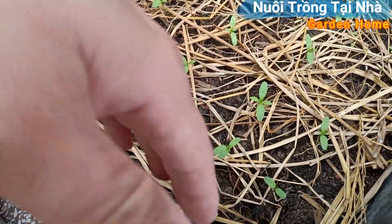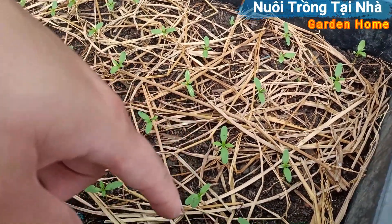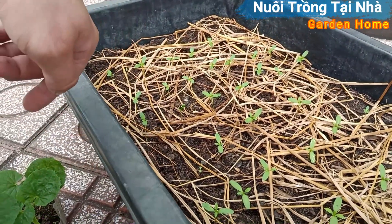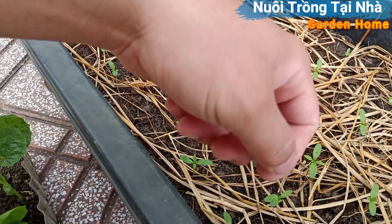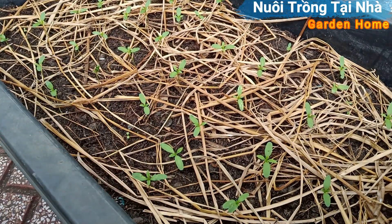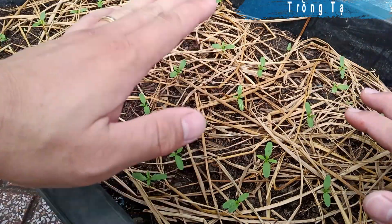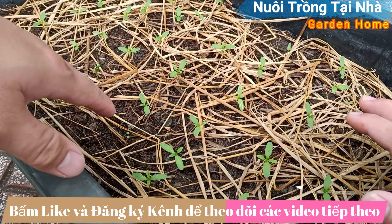Mình gieo hạt lên trên, gieo từng hàng, từng cây từng cây nè các bạn. Rồi xong rồi khi mình gieo lên xong, mình sẽ lấy nước phun lên, sử dụng bình phun nha các bạn. Mình phun đều lên. Khi mình gieo lên xong rồi phun lên, phun lên cái hạt, nó ướt rồi nó sẽ hấp xuống đất, hấp xuống và nó giữ lại.